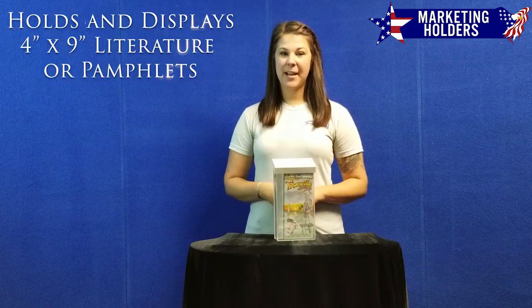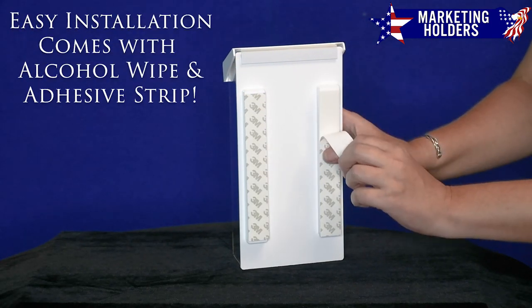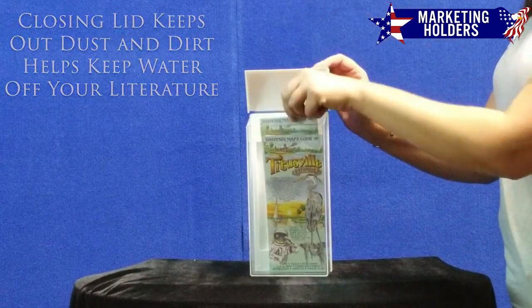It holds and displays four by nine inch literature or pamphlets. It's very easy to install, comes with its own alcohol wipe and adhesive strips, while the closing lid keeps out dust and dirt and helps keep water off of your literature inside.